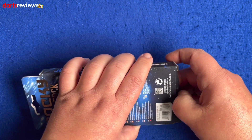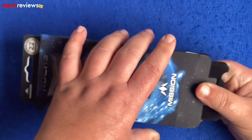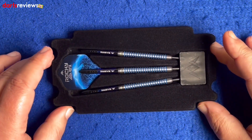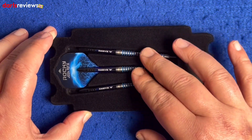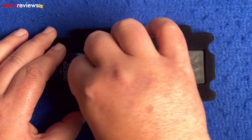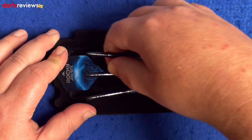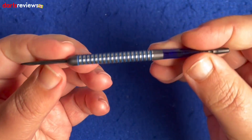So let's get the box open and have a look at the dart. As with most Mission darts, we've got this plasticky velvet-covered holder with the three darts in, a standard point holder with the flights behind. We'll get one of the darts out.